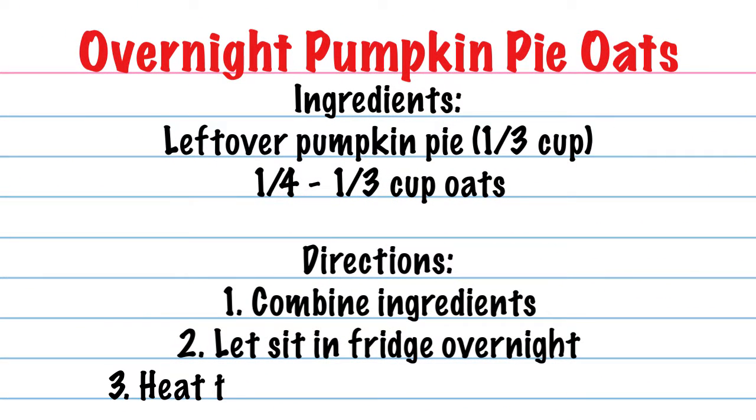Our last way to really make sure our holiday leftovers are staying healthy is overnight pumpkin pie oats. That sounds delicious — it just screams the holidays! So whenever we're making overnight oats — I'm one of those cooks that likes to keep it simple — I like to take about a fourth of a cup of oats. Anywhere from a fourth to a third of a cup is a serving. Remember that oats will expand, and this is rich with whole grains and really helps with cholesterol. We're going to add in about a third of a cup of oats and a third of a cup of pumpkin pie or any other type of pie — you could even use leftover sweet potatoes. Mix it all together, put it in your refrigerator, it absorbs all the goodness, then you microwave it and you're ready to rock and roll in the morning.